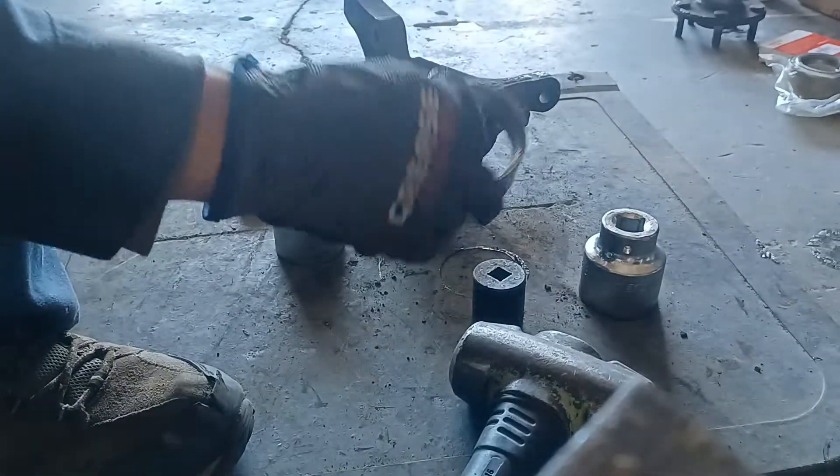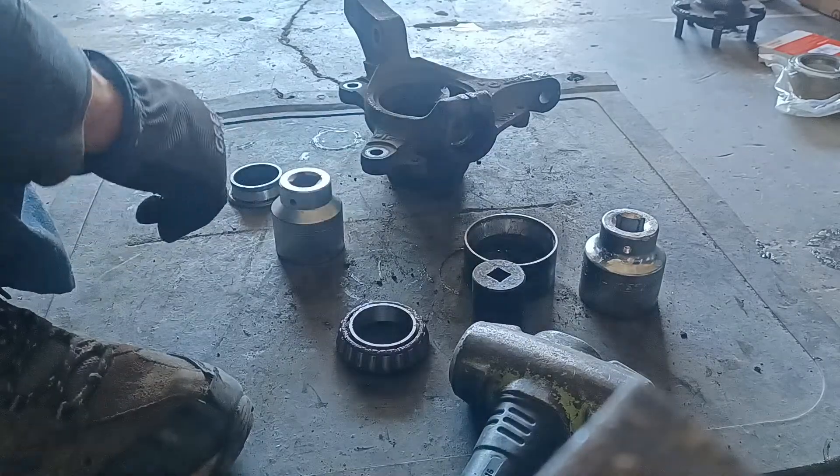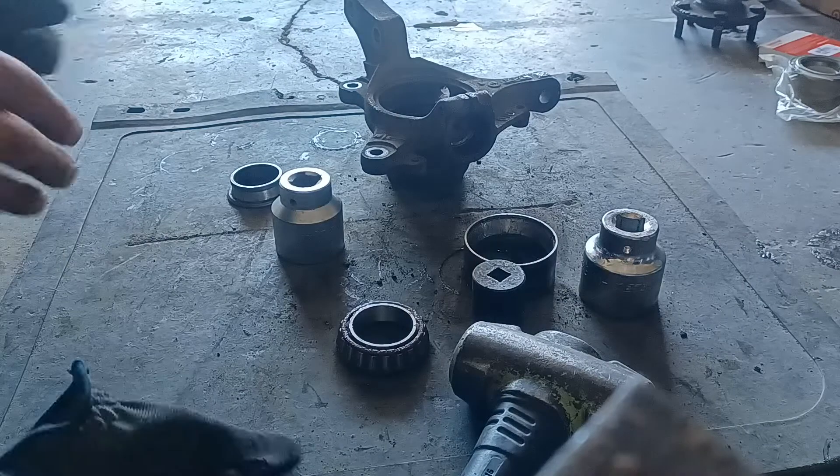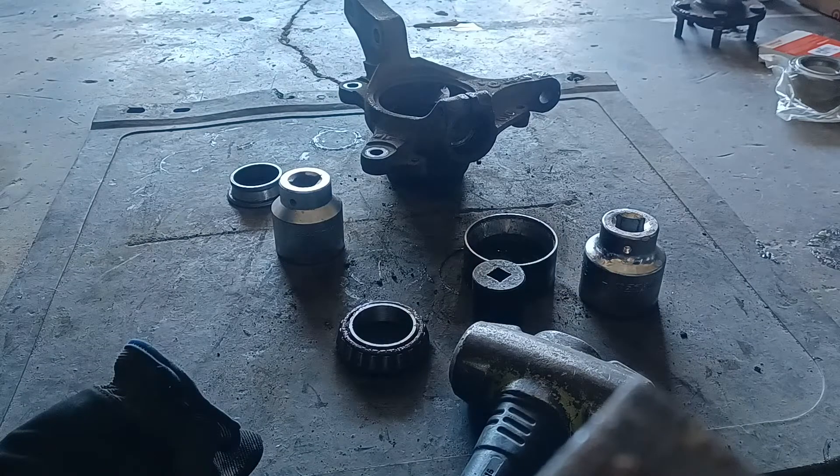There's the outer race for the Subaru bearing. Maybe I'll make a part two of this after I take a break.